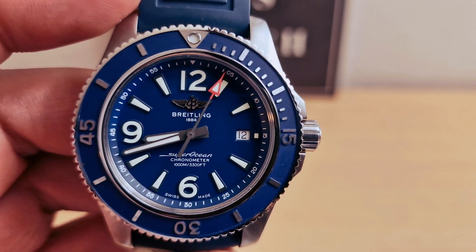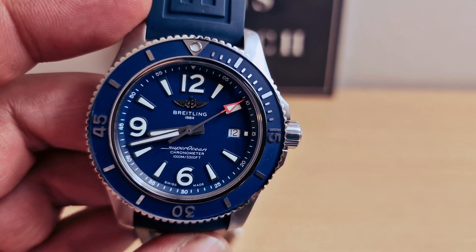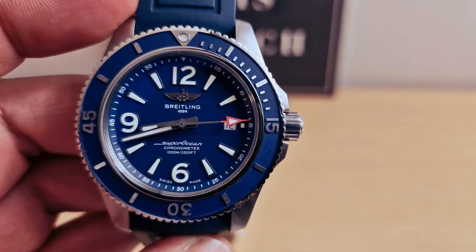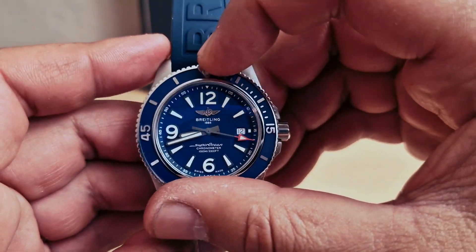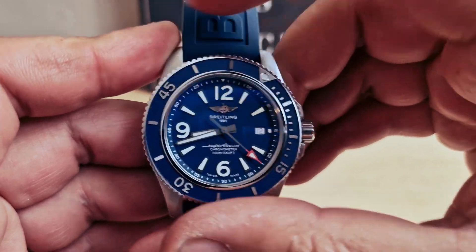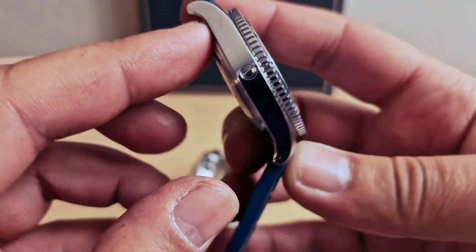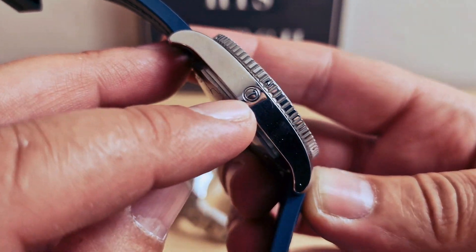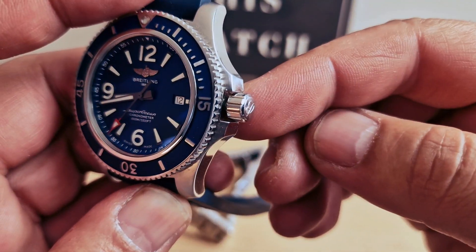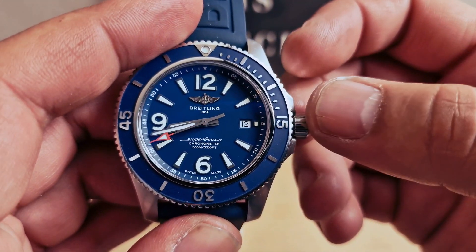Breitling is doing such a good job — as soon as you are outside in the sun, you have the feeling there is no glass at all. We do have a unidirectional bezel with 120 clicks, very strong and firm, with a nice beautiful grip as well. Helium escape valve at 9 o'clock.